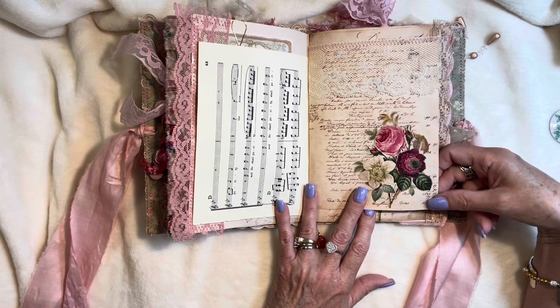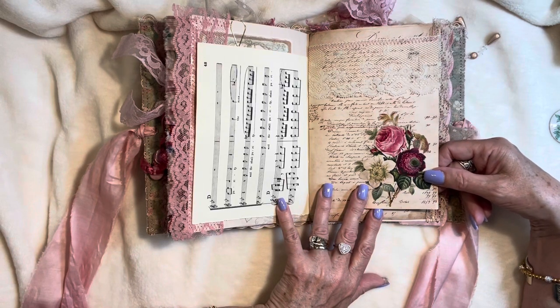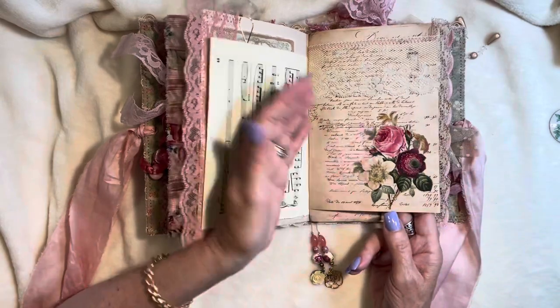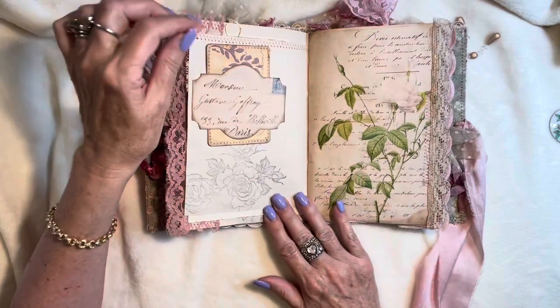I think there are 13 journal pages and 18 pages of ephemera images to fussy cut out, so it is a very full kit. It's just fabulous to work with. And I think I made a good choice with the coordinating ledger papers — I thought they blended very nicely.